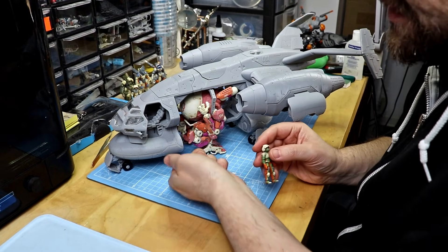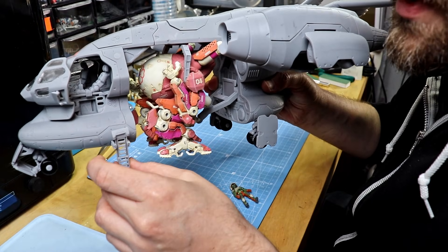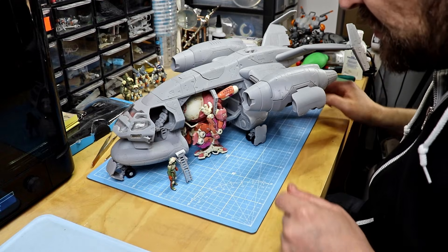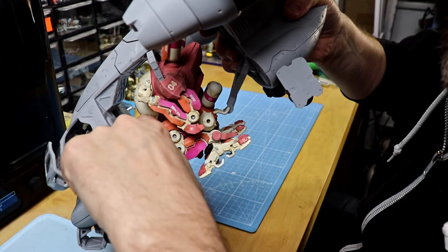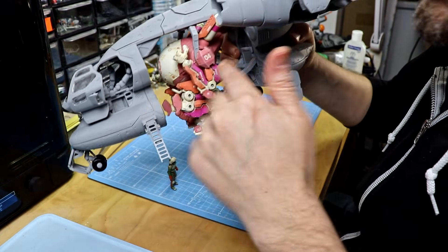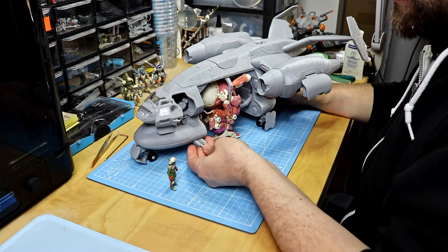Down here is a small fold-out ladder for the cockpit — it folds out and slides out, so it's the perfect way for your pilot to get up into the cockpit. There's also an additional cockpit door in the back through which you can enter if you have another module in the cargo compartment, like a passenger module or cargo module.